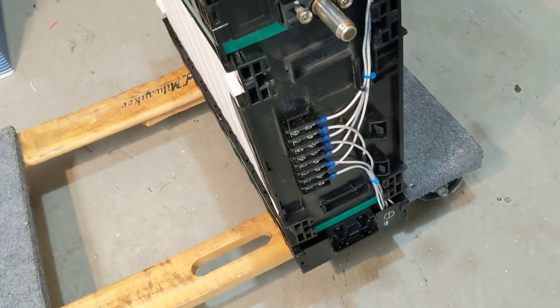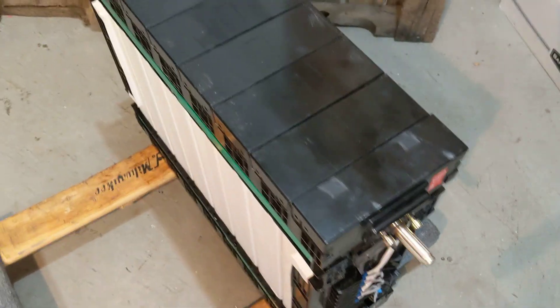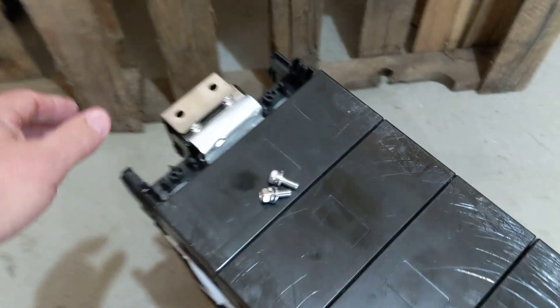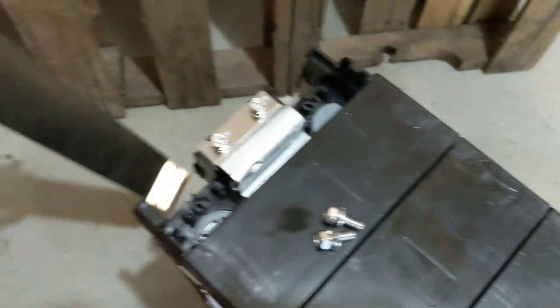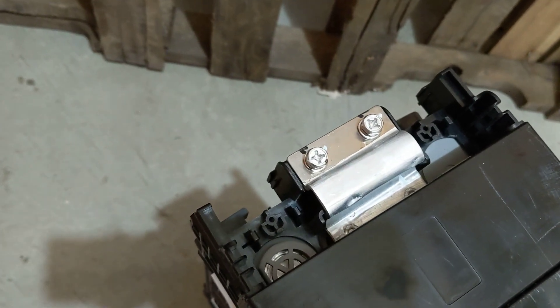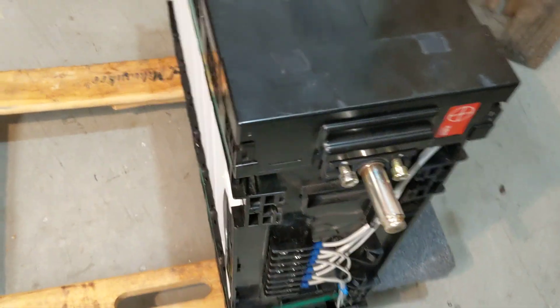A nice feature. And by the way, ignore the terminal blocks — that's something I added as a way to parallel my batteries. One of the things you find is when you remove the connection from the back, save the screws, you're left with a beautiful negative terminal. Two screws to connect, but you've still got this positive terminal that a lot of people have trouble connecting to, and it sticks out.